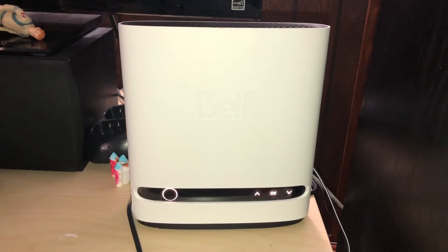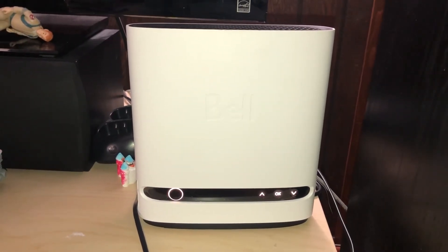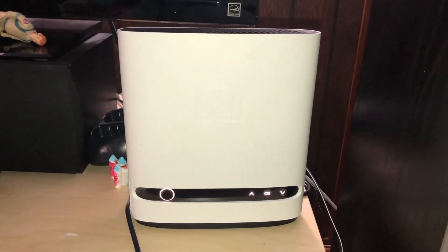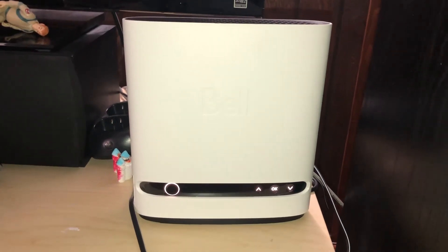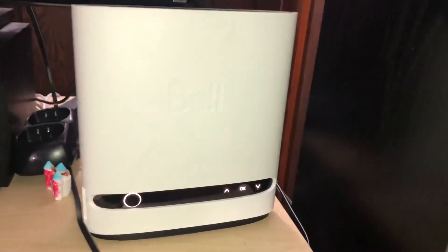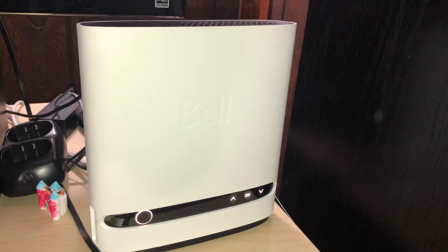Another thing: it does not have a battery backup, so that might be an issue. If you lose power a lot, maybe you want that battery backup. The Home Hub 3000 does have it, but the Home Hub 4000 — this white device here — does not.